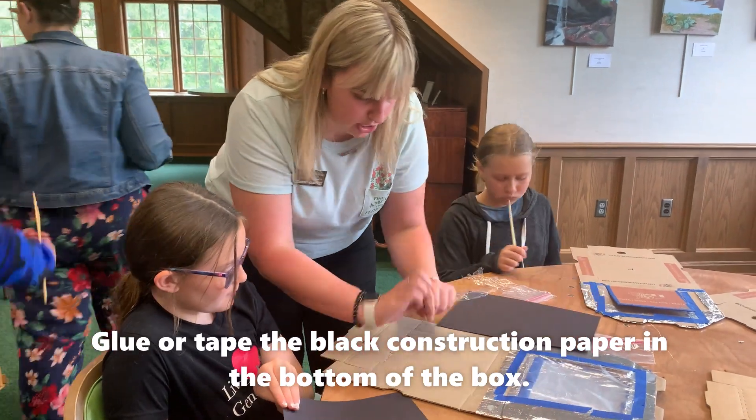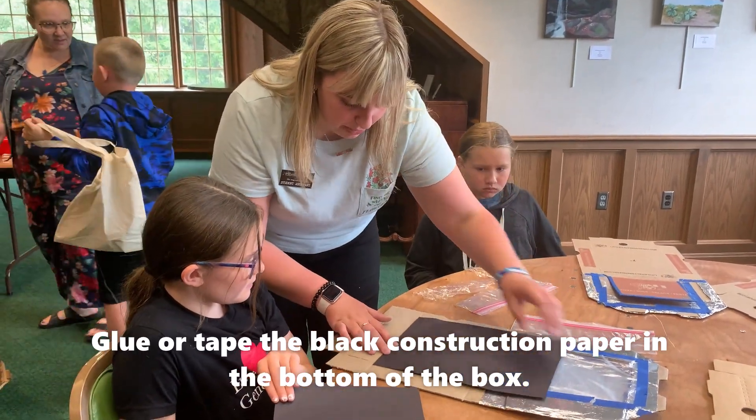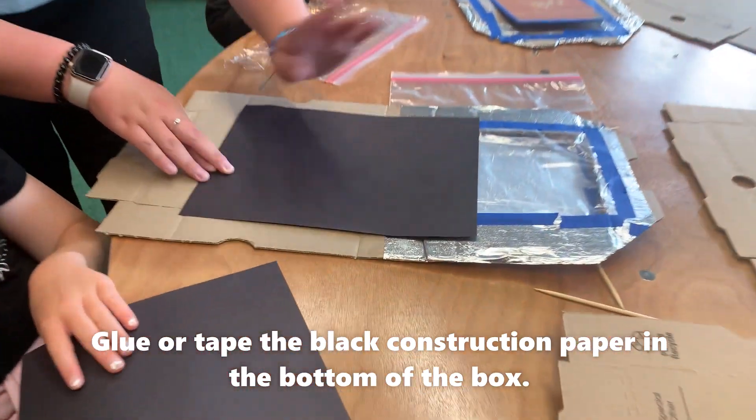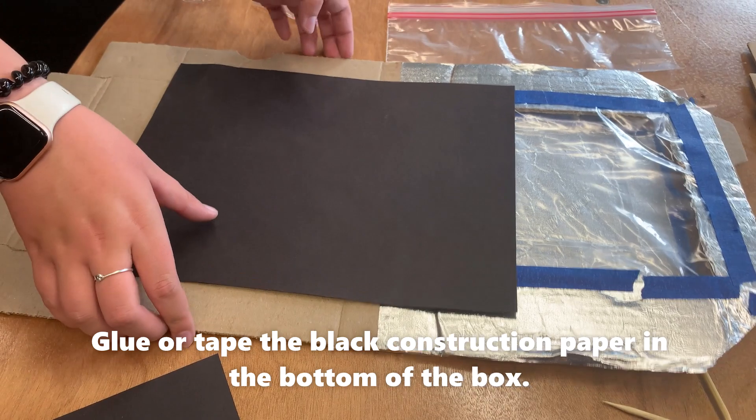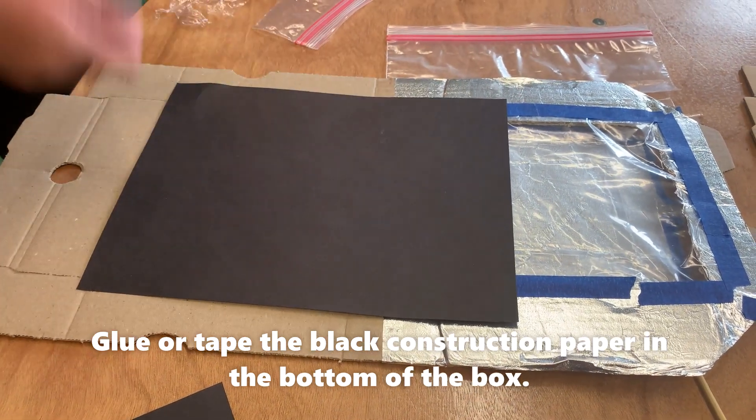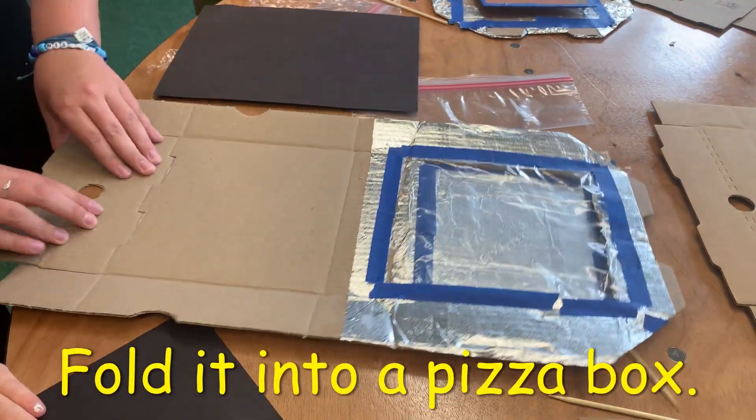You're going to fold it into the pizza box, and then you're gonna put a black piece of construction paper on the bottom. Put it along the side, glue it — whatever. You can cut off the excess a little bit, and then we'll do the next step after that. Fold it into a pizza box.